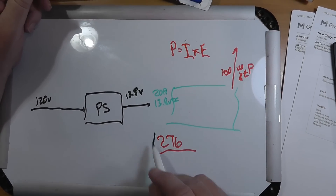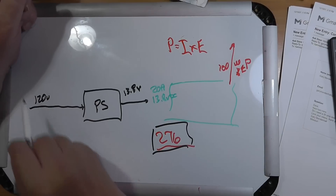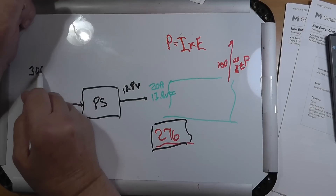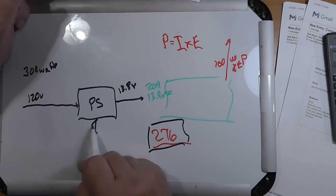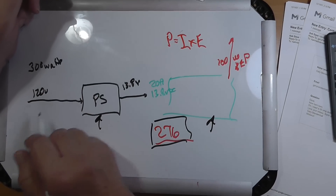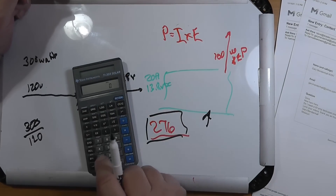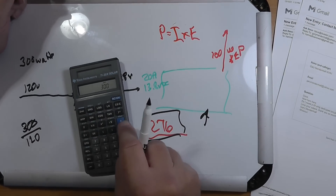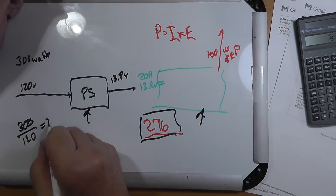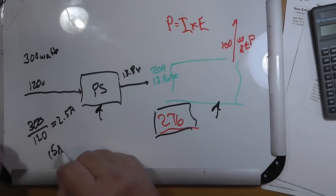120 volts AC. If this is putting out 276 watts, and we actually need about 300 watts because of heat loss, then: 300 watts divided by 120 volts — you need 2.5 amps, which will easily fit in a 15 amp circuit.